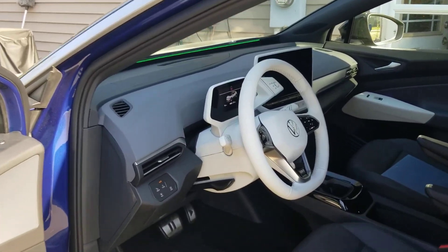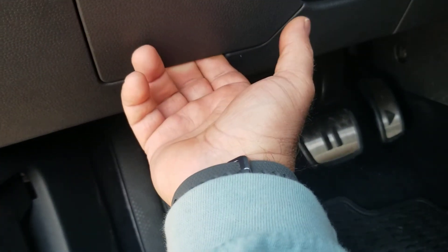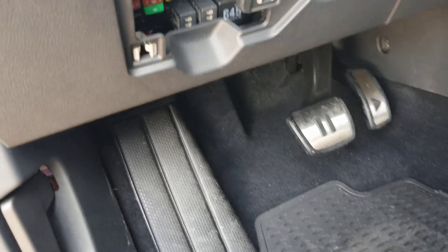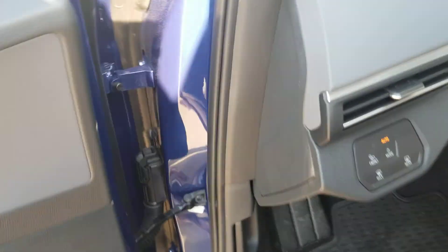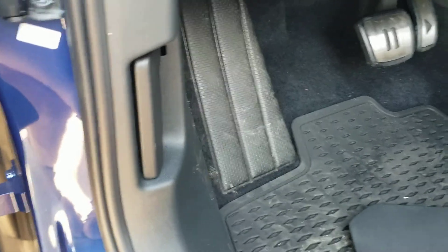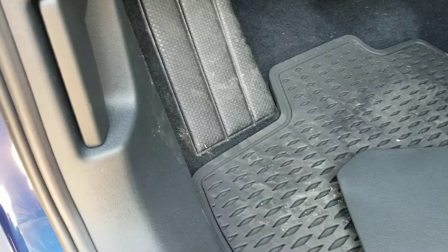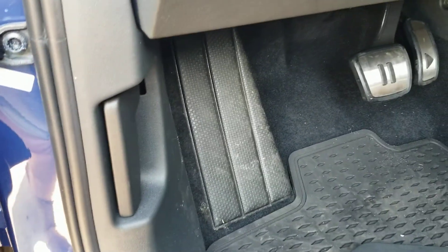This fuse access panel is located to the left of the steering wheel. Put your fingers under here and pull. If you have a pair of needle nose pliers, this will suit these needs best — though the key ring for my key fob got stuck on my needle nose in my pocket.